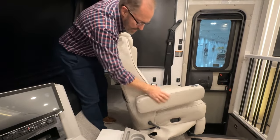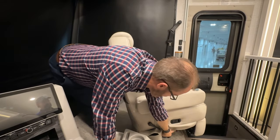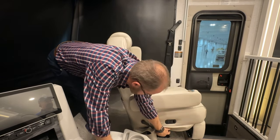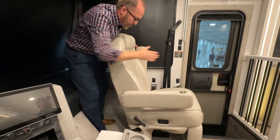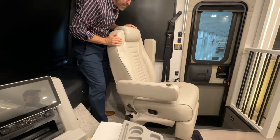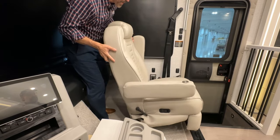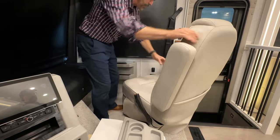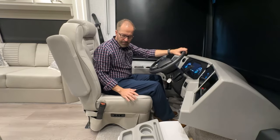To rotate around, this is the handle that you have to pull towards you to continue to rotate, because it locks in the center position. Just rotate it around — now you can be facing the living room. When you're ready to travel, just rotate back and it will automatically lock into place.